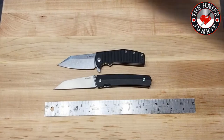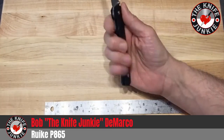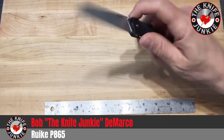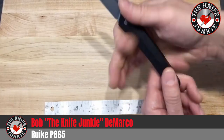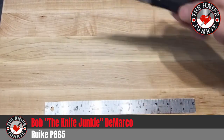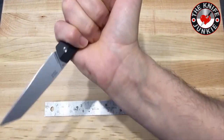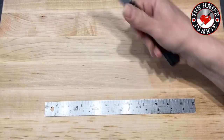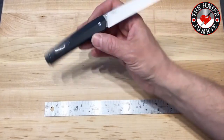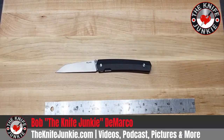So yeah, I think that this Rake P865 is definitely worth your time and money — just know what you're getting into. You're not going to be doing any heavy-duty thrusting. That tip will go through things, I'm sure, but it offers very little in terms of traction or jimping to stop your finger, and there's no guard or flipper to stop your finger from sliding up on the blade. However, I love that double angle — it's perfect for your thumb if you're going to cap the back of it. But other than that, this is just a light everyday carry utility knife, slash glorified box cutter, slash gentleman's folder — and I really like it, especially if you have an appreciation for wharncliffe blades.